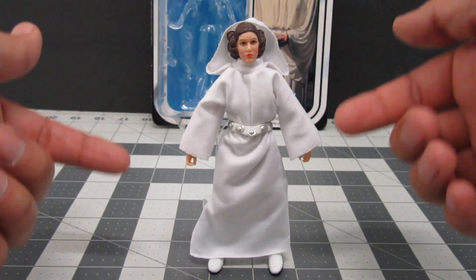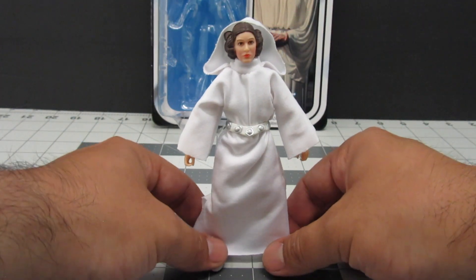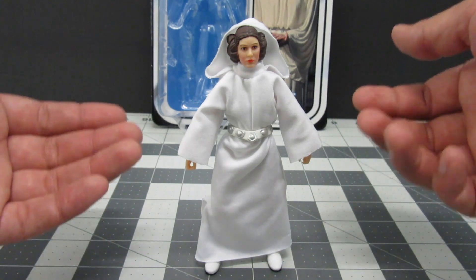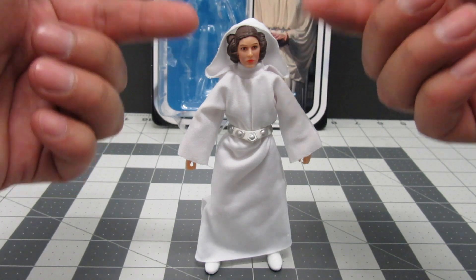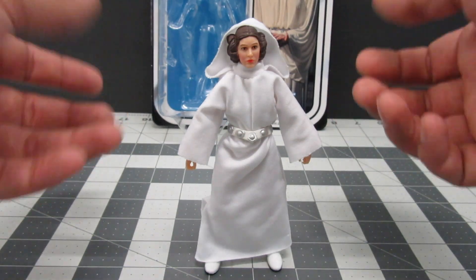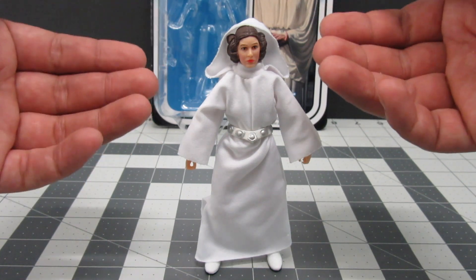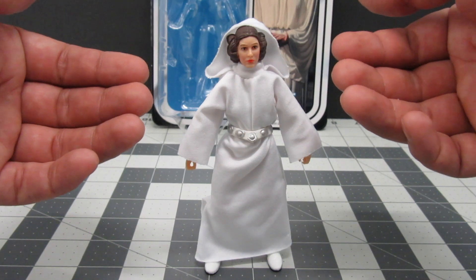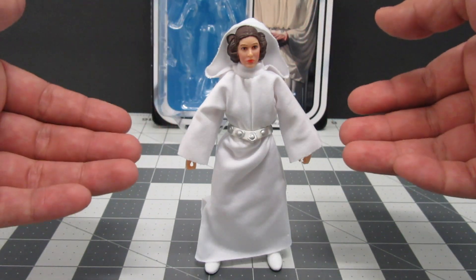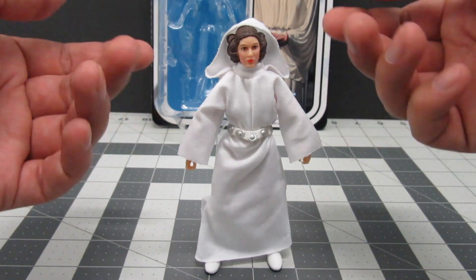Now we get to the main event — this is the new version of Princess Leia from A New Hope with a new face sculpt. Hasbro has had problems making certain figures, but when it comes to paying attention and correcting mistakes, they really come through. The head sculpt that originally came out for the New Hope Leia wasn't great — most of us didn't like it. The fact that the 40th Anniversary line came with a new head sculpt really shows how much Hasbro is listening to fans. And it's so much better, especially given the passing of Carrie Fisher — we want to make sure she looks great in figure form.